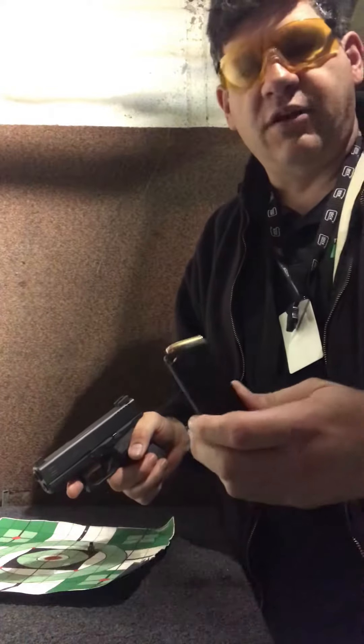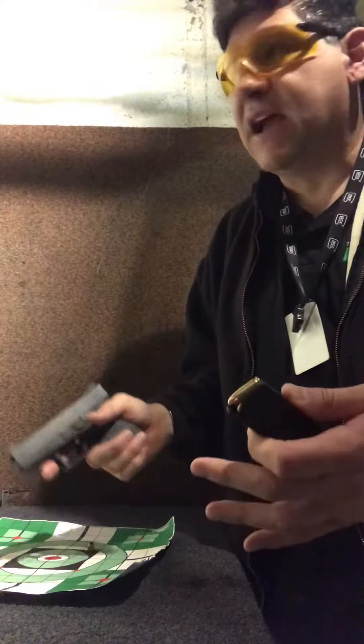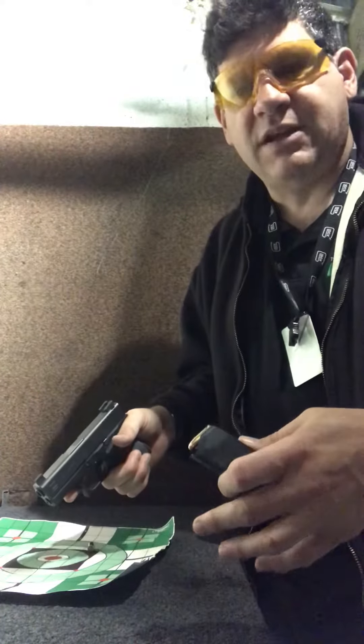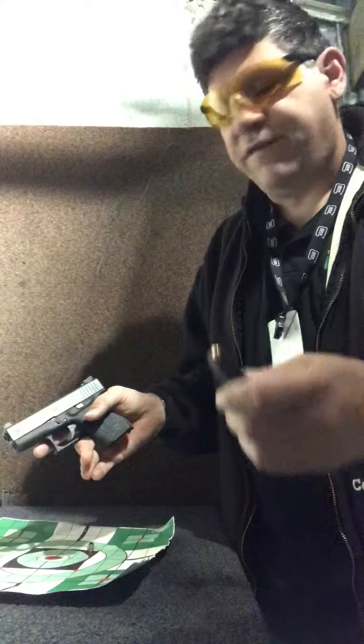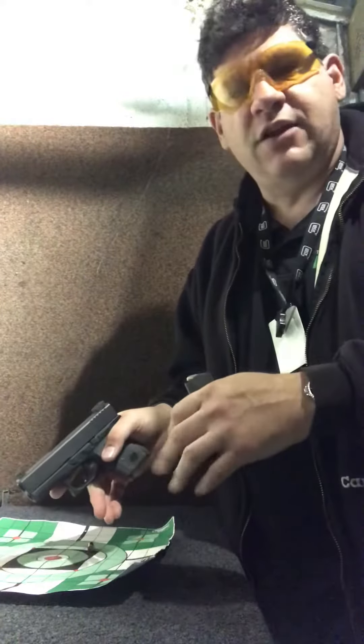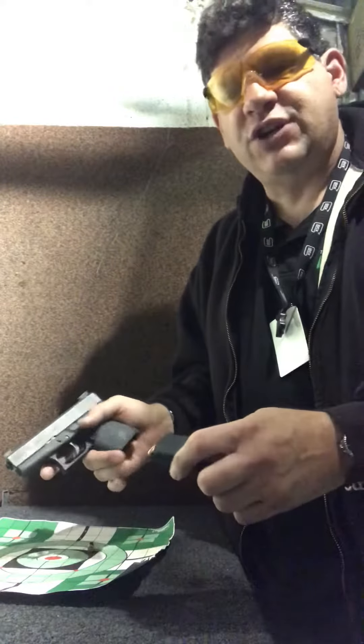I'm going to give that a try. I've got a loaded magazine, and I'm not necessarily firing for accuracy right now. I've got the target at 50 feet, which is probably a little bit far for a concealment gun. But I want to see if the sight works the way that it's intended — to snag the gun and allow you to cock it one-handed. Let's give it a shot.